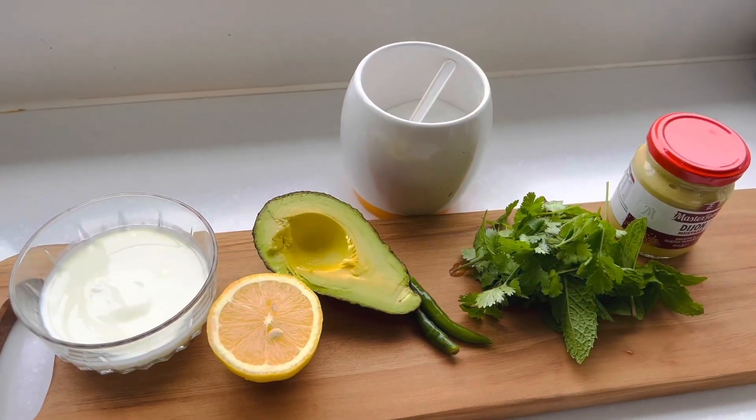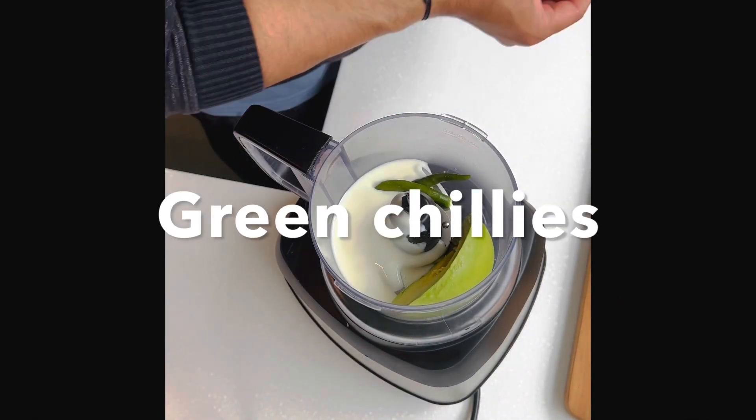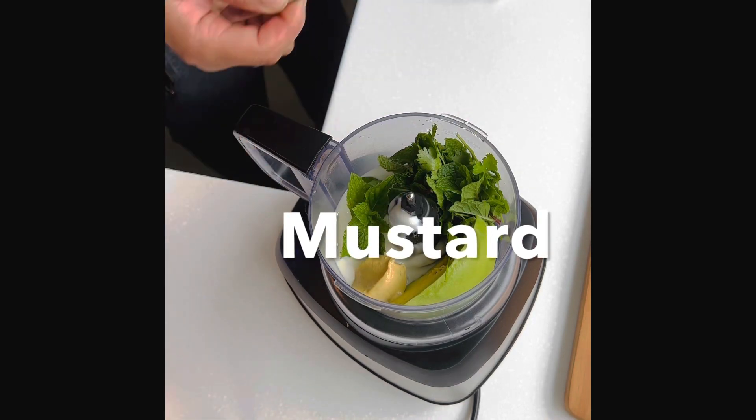I've served this chicken with a salad, but you can choose whatever you'd like to eat it with — it's all your decision. And the next recipe is for the sauce to go on top of the chicken.